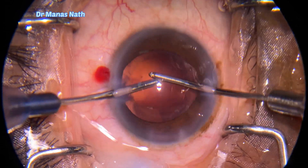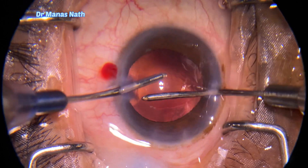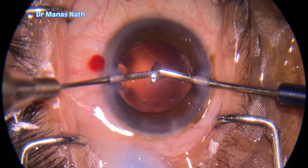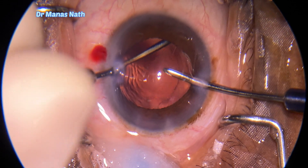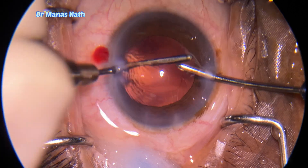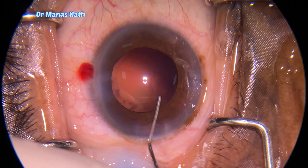I controlled the foot pedal well because as soon as I noticed the tip was going too deep, I immediately came back to foot pedal one and did not continue, otherwise I would have ended up punching through the posterior capsule as well. After removing the cortex, I'm doing hydro polish of the posterior capsule.